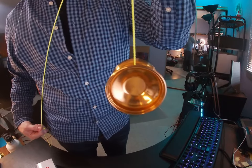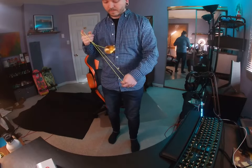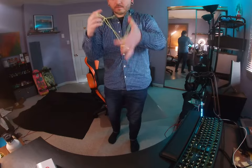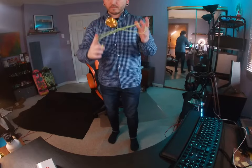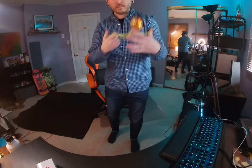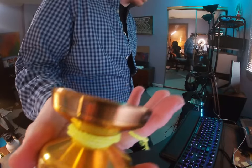Very smooth. Okay, so this yoyo is a lot of fun. They describe it as being floaty and powerful with a wide catching area.